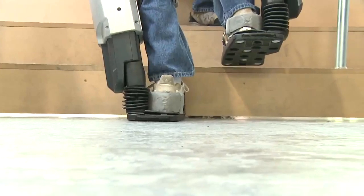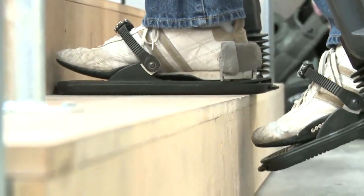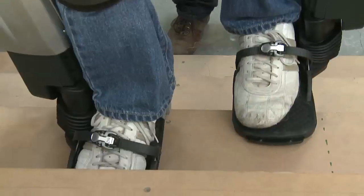Going to see the girlfriend — she's got five stairs to get into her place, so it'd be nice to actually walk into her place one time instead of having to bum myself up the stairs, one stair at a time, and have her laugh her head off at me, especially when it's pouring down rain.